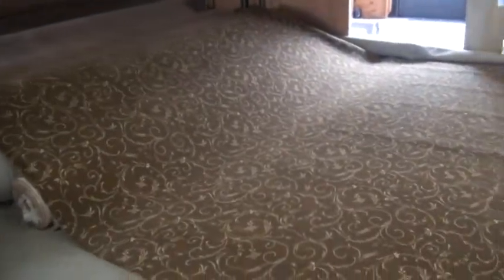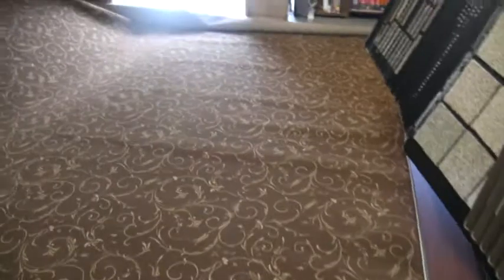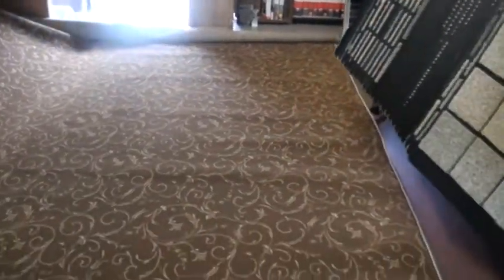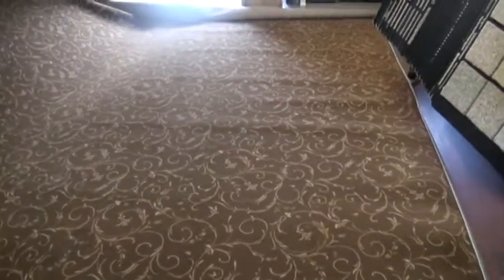Here we have the rug all laid out, and we're going to be cutting it in specific sizes of runners and area rugs. There isn't even another piece. Cut it to size and get it bound, and then take it to the job and install it appropriately.